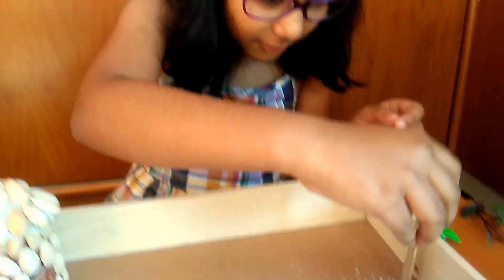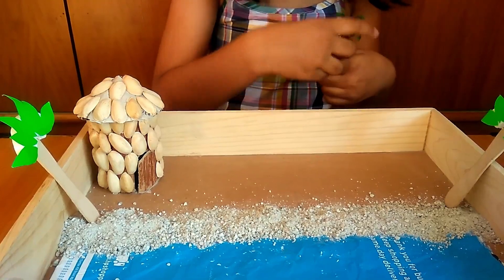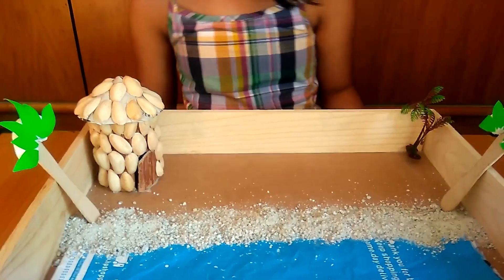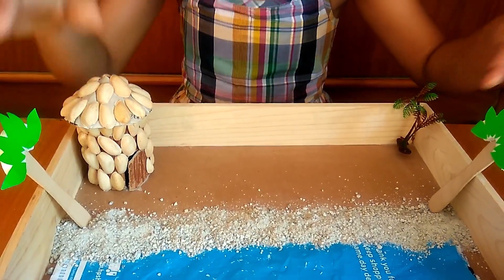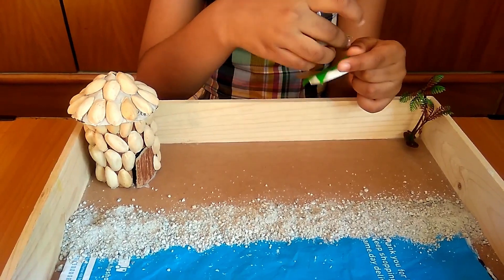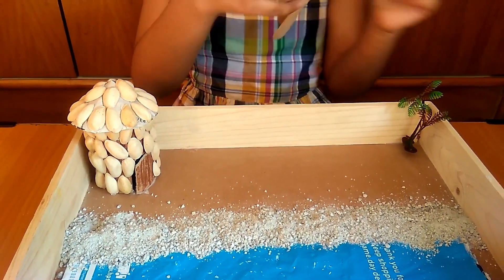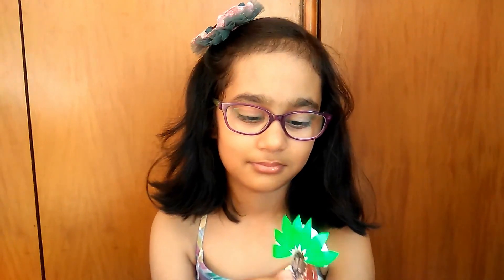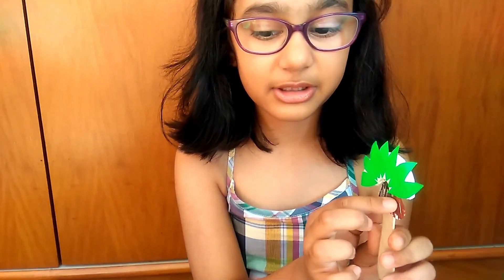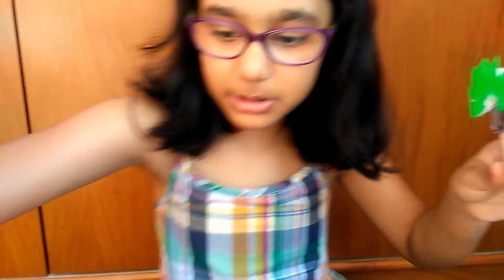We will put some trees over here and one over here. Oh, the coconuts — where are the coconuts? Let's put them. I have cut out two coconuts and stuck them over here so that they look like coconut trees.